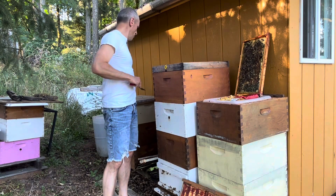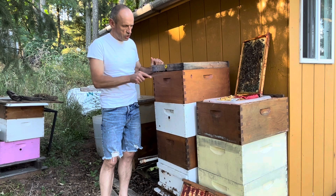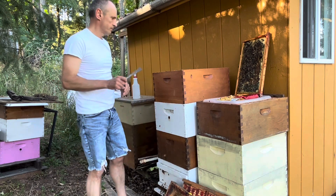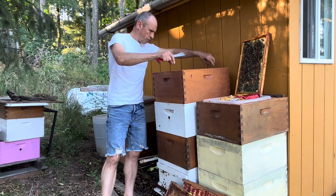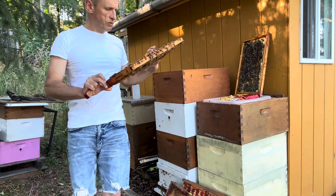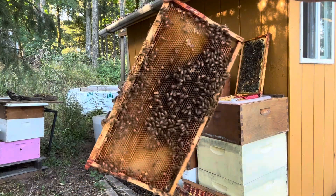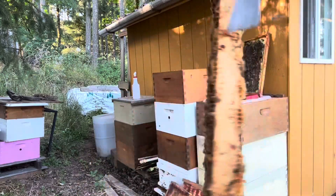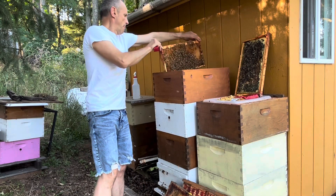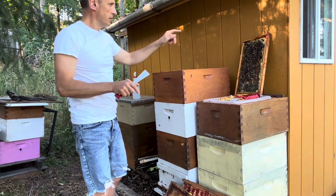We spray these bees a little bit and open this one. We can check the frames I put in here yesterday. For example, we can check this one — see, they cleaned it! That was full of honey. They got a little agitated, but it was full of honey and now they've cleaned most of it. Look at that — it's a nice fixed frame with just a little bit of holes. We carefully put it back.